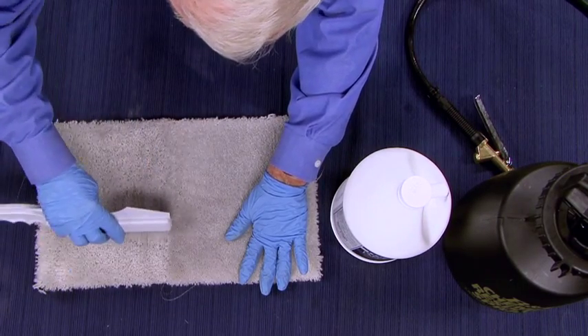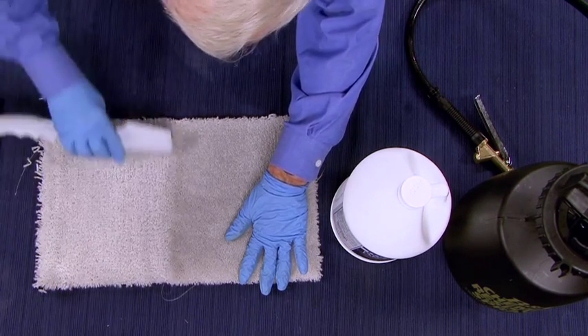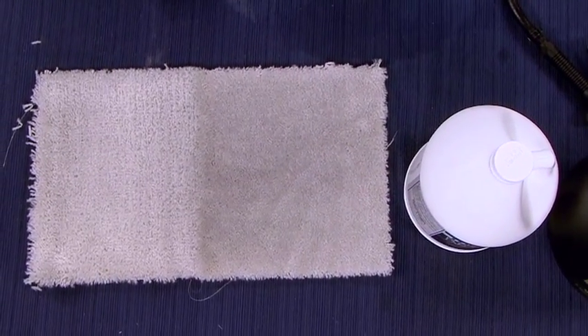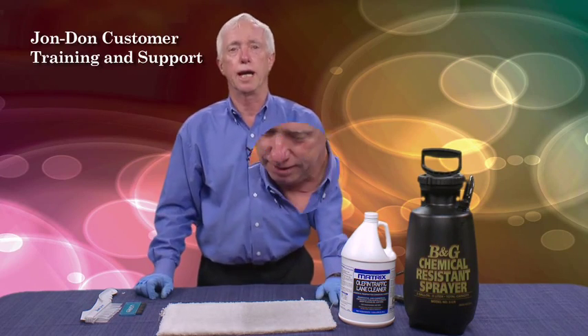It's pretty amazing how quickly that stuff starts working because I've only had it on there for less than a minute and it's looking pretty good already. We'll go ahead and give it a little bit of dwell time and be right back to extract it.